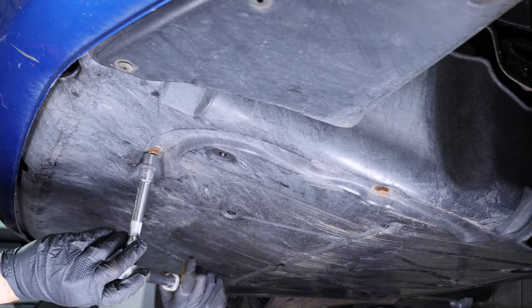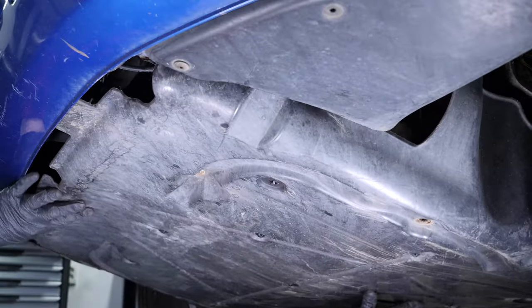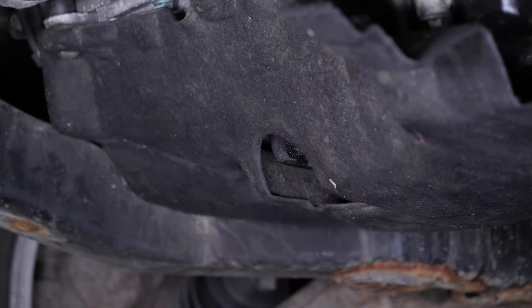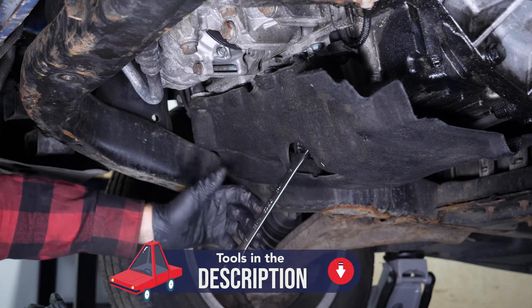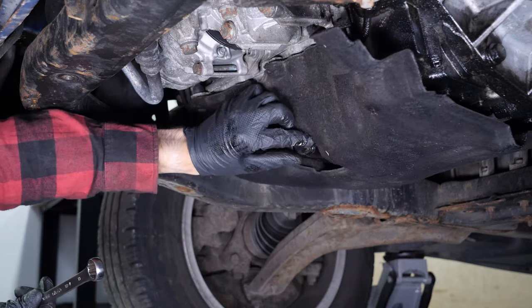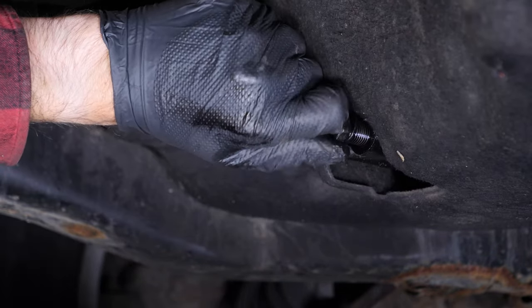If the front plastic crankcase is present, you should now remove it to have full access to the drain nut. You can now see the drain nut. Unscrew the drain nut with a 19mm spanner — start the process with a wrench and finish off by hand. Be careful on the last few turns.